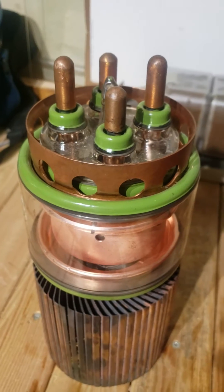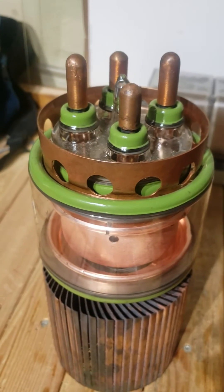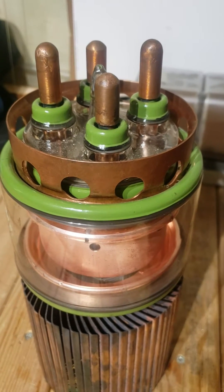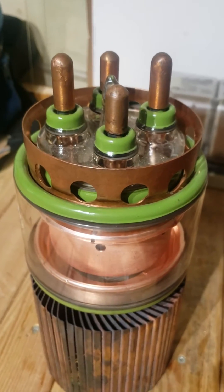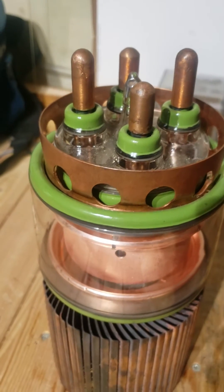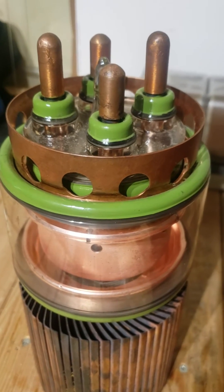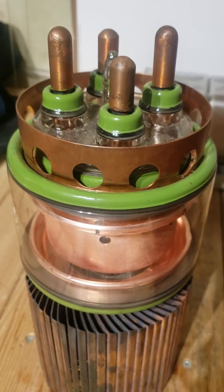The anode voltage of this tube is 10 kilovolts and it can handle 10 kilowatts of power — I think it can handle even more to be fair, I think 13 kilowatts, I think I saw on the datasheet. But like I say, it can handle some phenomenal power, and the G2 and G1 grids can handle 450 and 200 watts respectively.